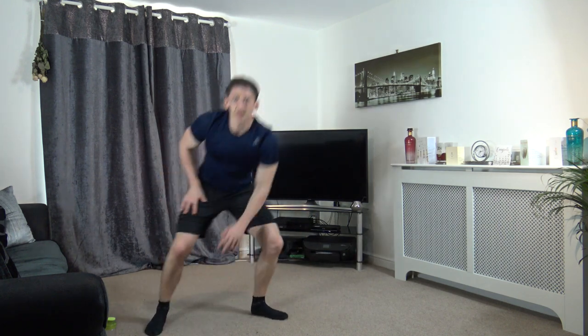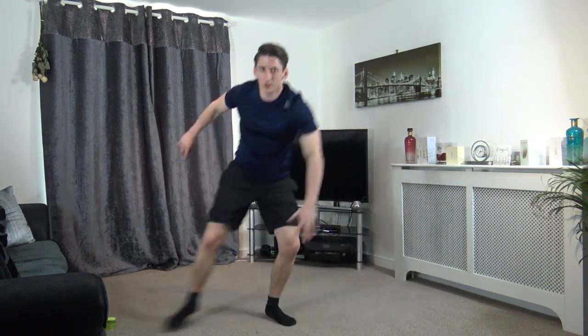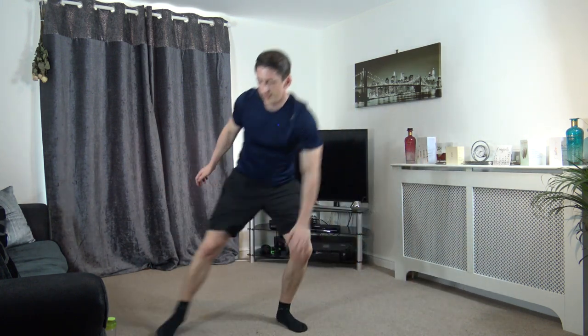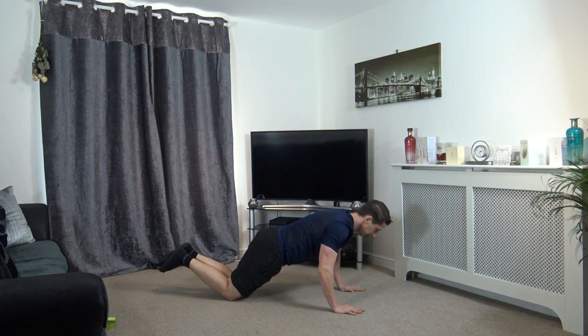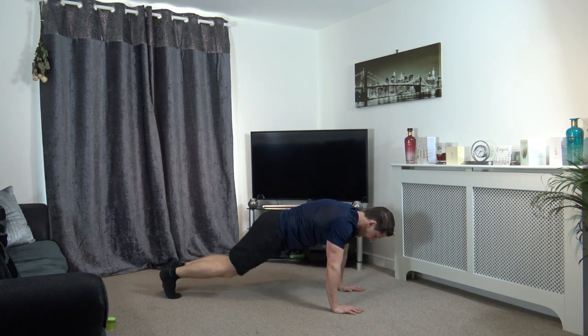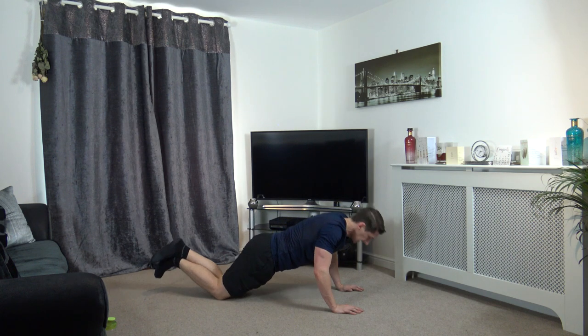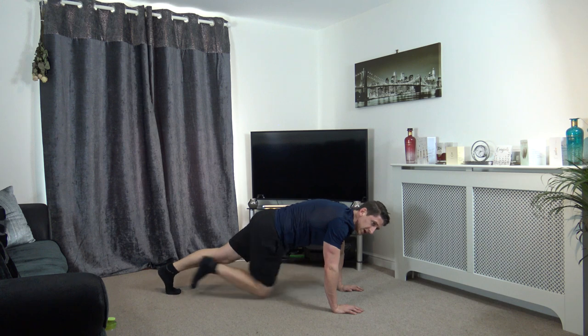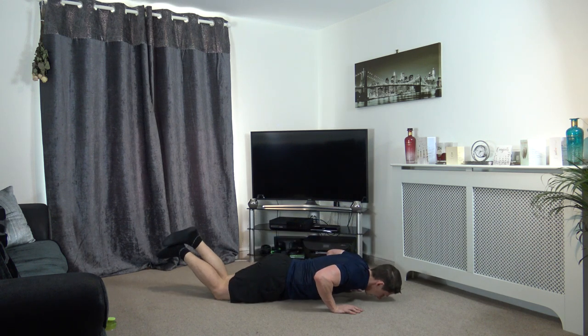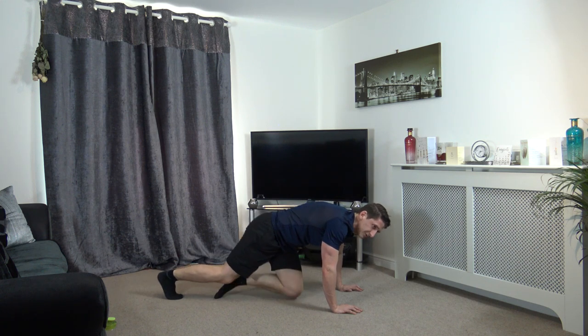Sidestep touchdown — squatting down in that position. We've got about 10 seconds left guys. Five, four, three, two — down on the ground. Push up — one, two, three, four. Push up — one, two, three, four. Push up — two, three, four. 10 seconds left, let's get two more — come on. Three, four, last one — one, two, three, and four. And that is time.